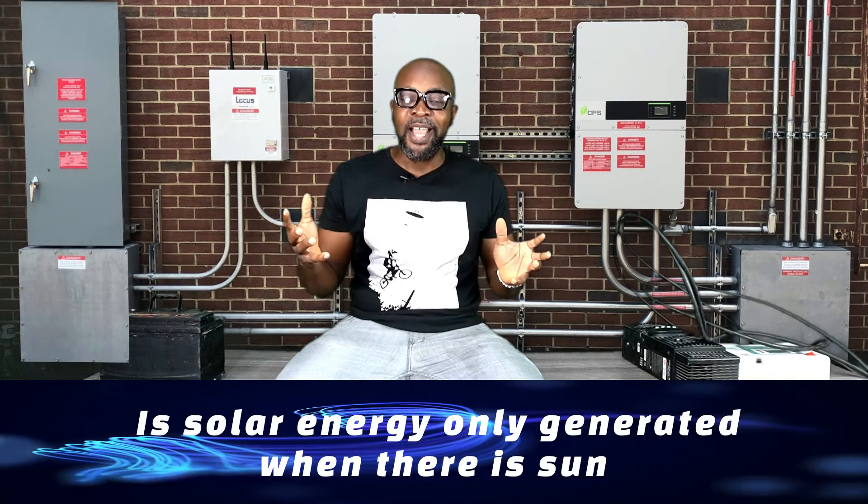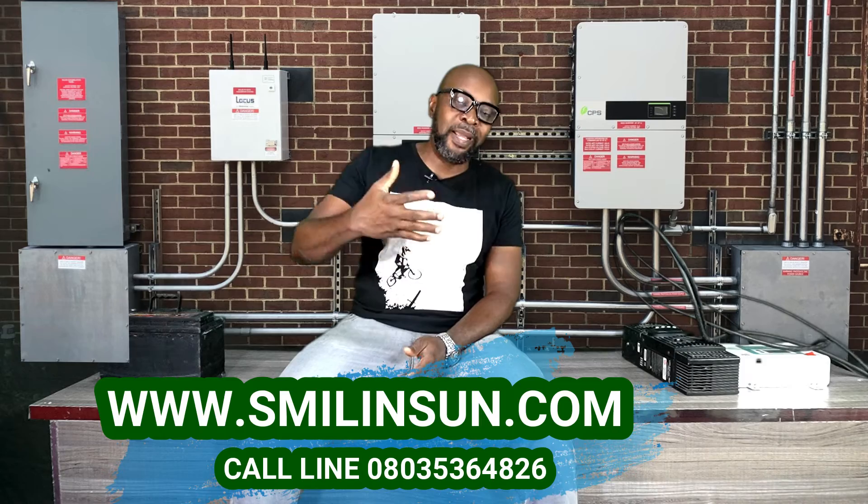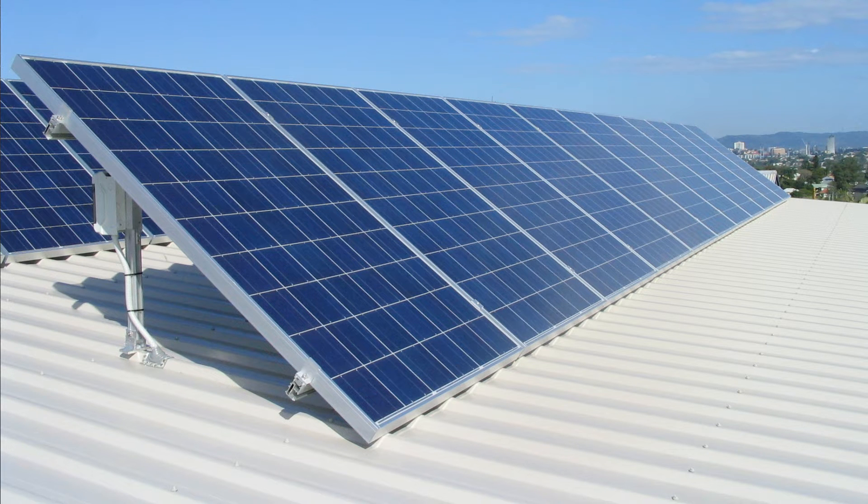Another major misconception is that solar panels only generate energy when the sun is visibly shining. Since the sun is the source of solar energy, it's natural to assume that when you can't see or feel the sun, no energy is being generated. For instance, in the afternoon when the sun goes down, people assume solar energy stops — but just because you can't see or feel the sun doesn't mean it isn't present.